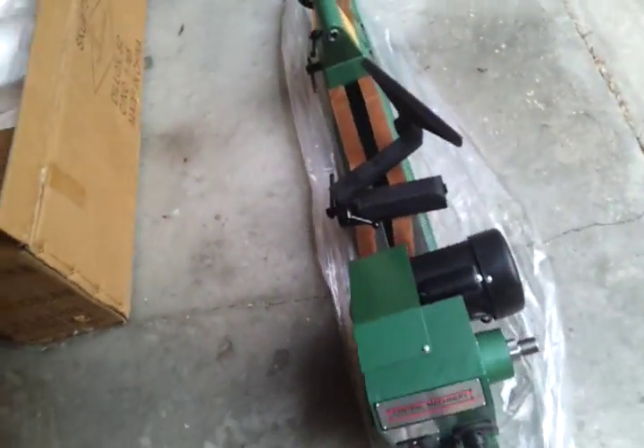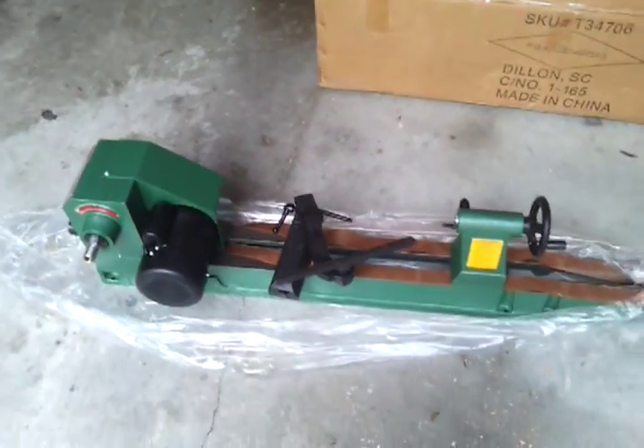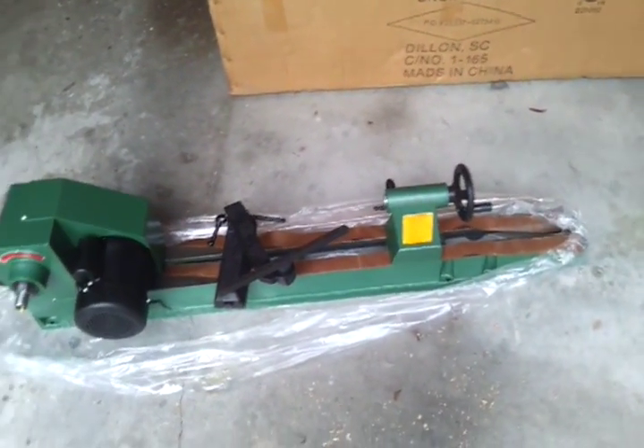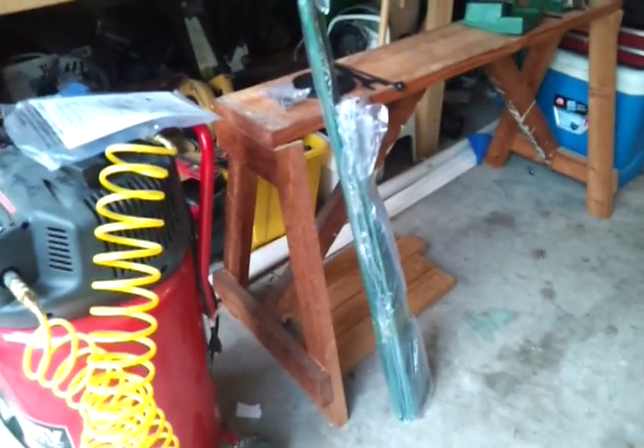This is my third video about wood lathes, and this is my third wood lathe. I bought this wood lathe from Harbor Freight. I just took it out of the box, and it comes with a table that I have to put together.